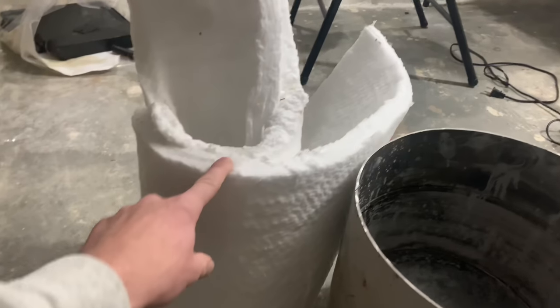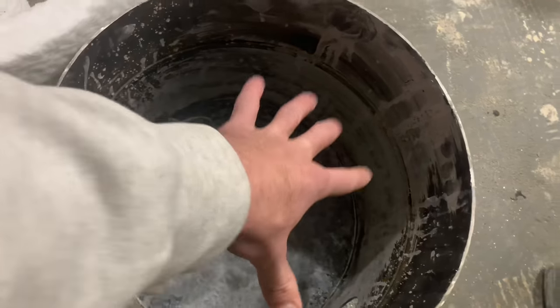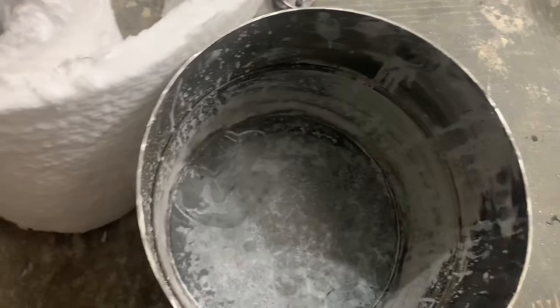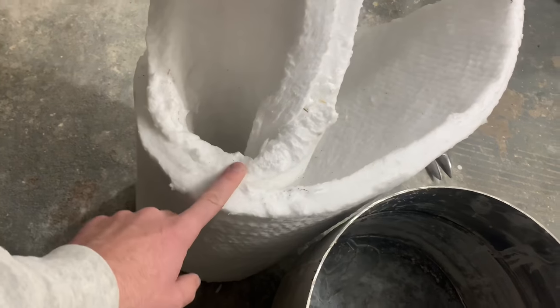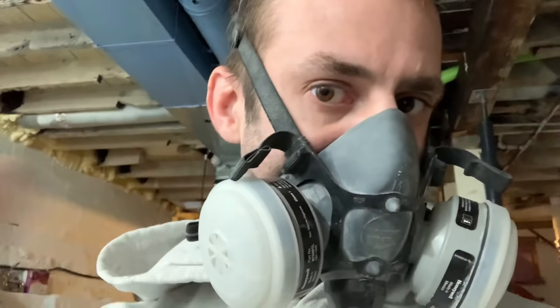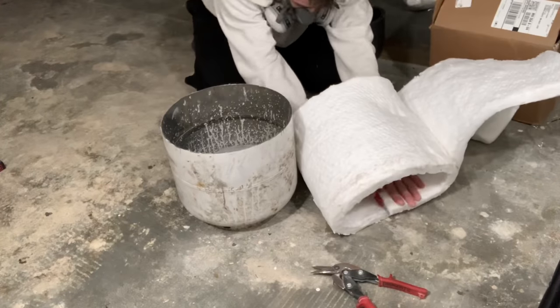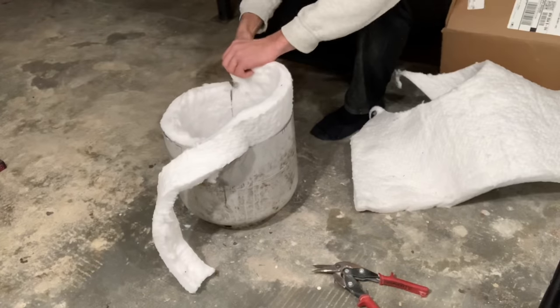I'm going to take the ceramic insulation and wrap it around the center. I could easily just put a tube in here and fill the rest up with refractory cement, but I don't want it to be heavy and I have the ceramic insulation so I'll use that instead. The ceramic insulation has some pretty nasty dust so make sure you're wearing a mask when you cut it.